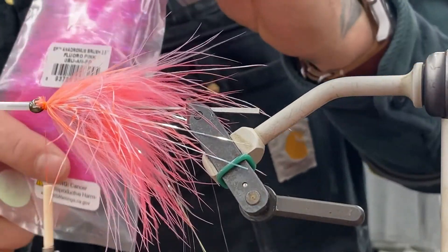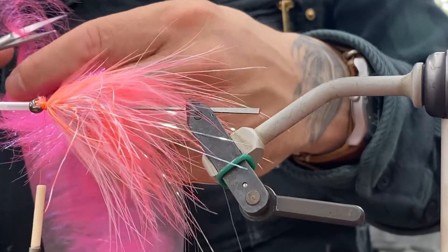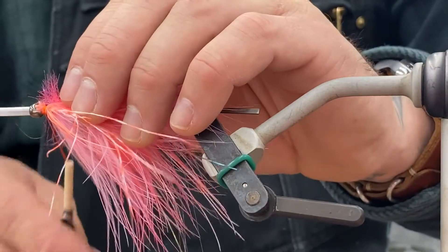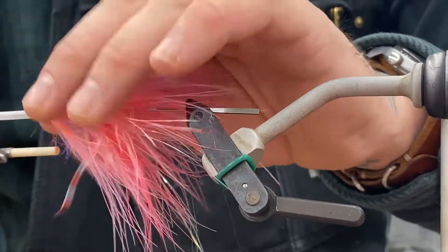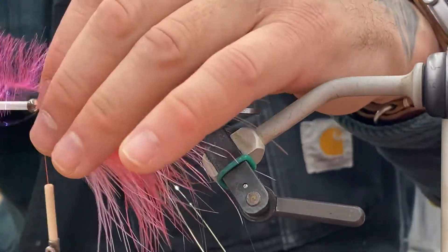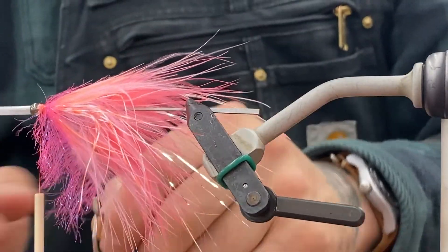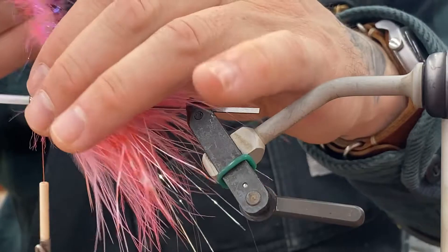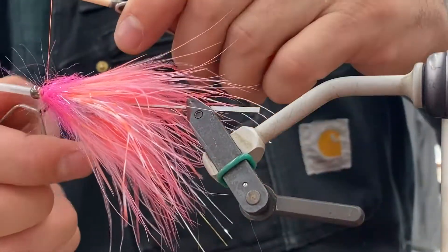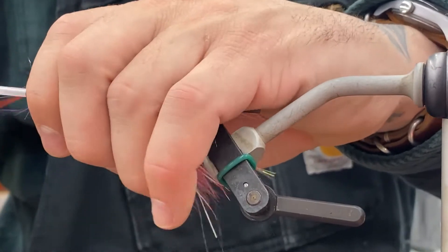And then EP brushes. If you've been coming into the shop or seen any of the flies I've been tying, this has basically replaced all dubbing loops and composite loops. It comes in a ton of colors. They're manufactured on a wire, so you can just reef on them to get them really tight. They're super durable — even if you nick them with scissors or pull too hard on thread, even GSP, it just will not cut through that EP brush. Tons of materials in there, good flash — so easy. Just tie it in, wrap it forward, and you're done.